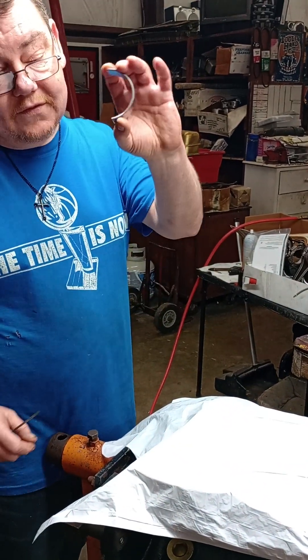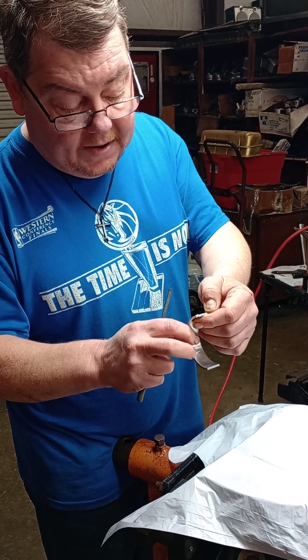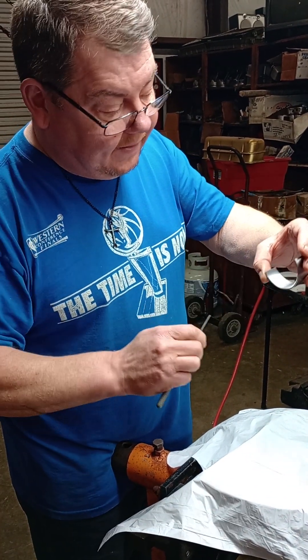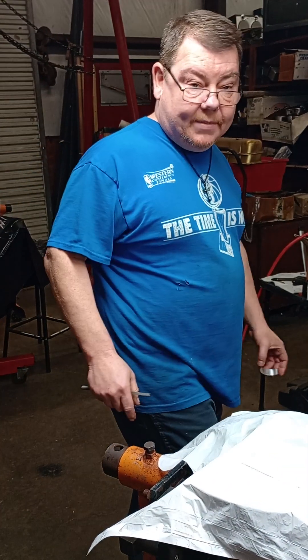So anyway, just tip of the day: make sure you always check your bearings. If you've got to file on them or grind on them, there's nothing wrong with that. They get little dings and nicks on the sides from when they package them. It's okay to take a little file and just dress them up. Get out there and build something. God bless everybody.